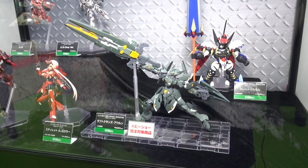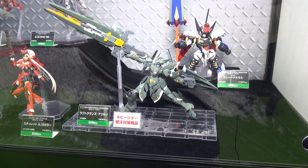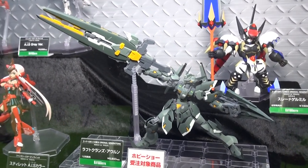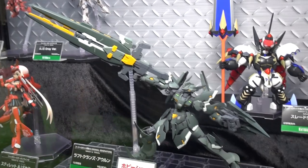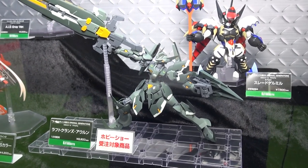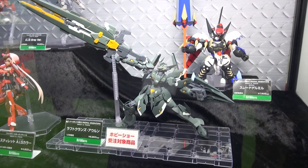From Super Robot Wars, Kotobukiya is bringing us a new non-scale plastic model — the Alt Eisen Riese, if I'm reading that right. It's got some nice weapons and they've got it set up in a cool-looking pose with a kind of sword-gun weapon. This guy is going to be out this December. Super Robot Wars started as a video game series on the Game Boy long ago, so it's cool to see these robots come to life as model kits.